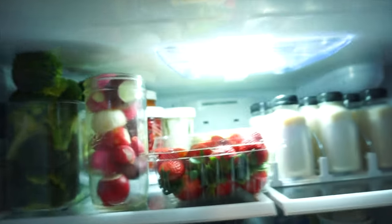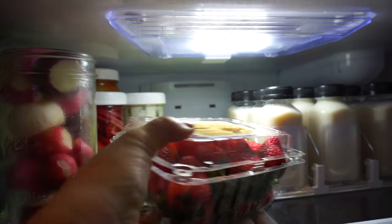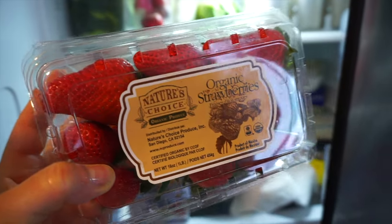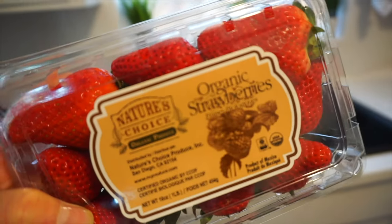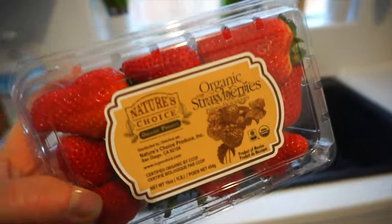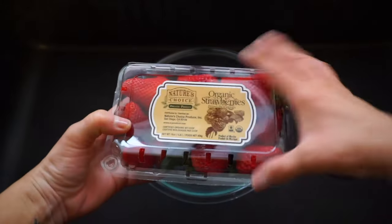Hey friends, welcome back for part two. I will link part one of my two-part series of rainy day shop-with-me videos down in the description, so go ahead and give that a watch and then head back and watch part two.